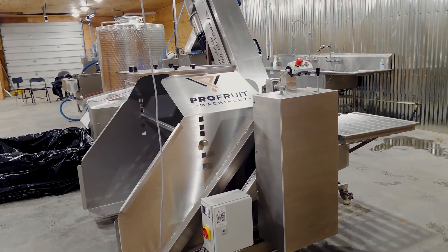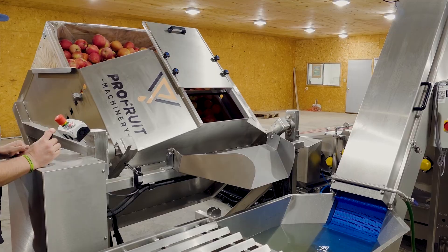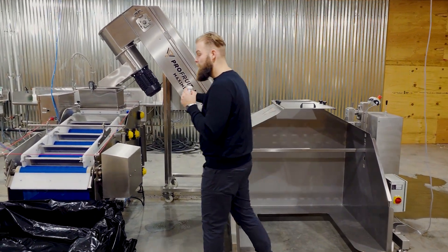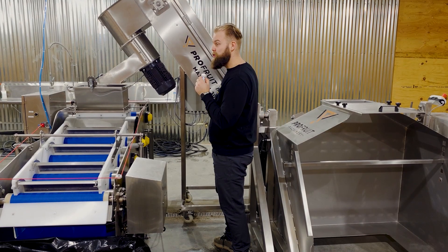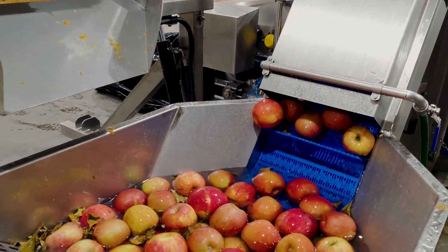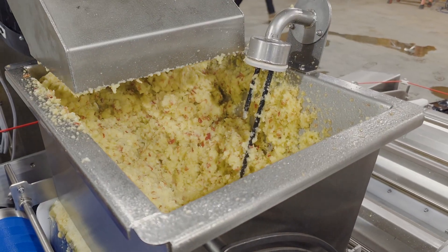The Martin Family Orchards line consists of a bin tipper to load the fruit into the processing line. Under the bin tipper we have a fruit washer, elevator, and the Maxi Mill 3000. The fruit is loaded into the washing bath, soaked inside the water, and then elevated up into the crusher to be crushed. Then the crushed mash is supplied into the inlet hopper.